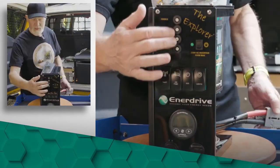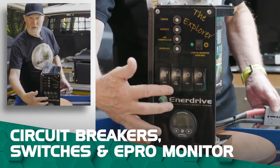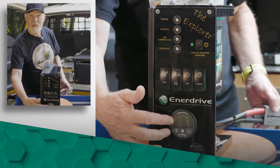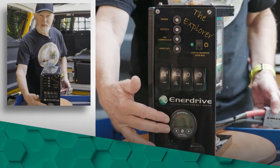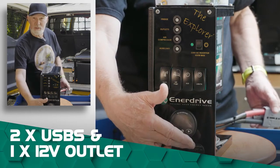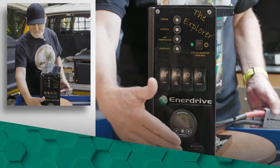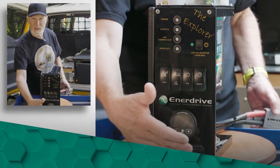Looking at the front of this unit, down here you've got the circuit breakers, along here you've got switches, and down here you've got the ePro monitor. That's important when you're running a lithium battery particularly. Below that you've got two USBs and one standard 12-volt outlet — you can specify either, but I've gone for a mix of the USB and the standard.